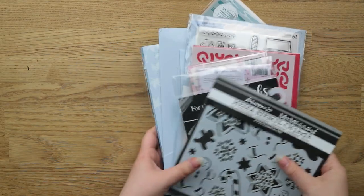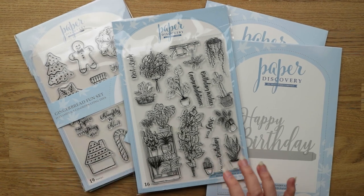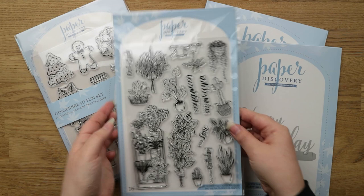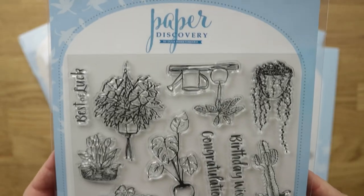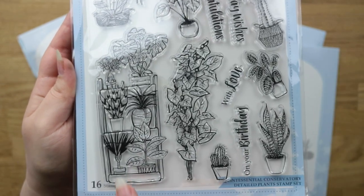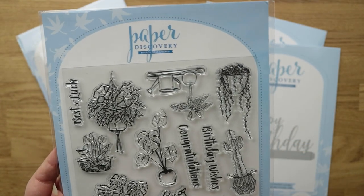I've got quite a lot of stuff from Craft Stash. I'm going to start with these because they were all part of a bundle — you could buy any five paper discovery sets for £35, which was about 50% off. I really wanted this one for ages: it's called the Quintessential Conservatory detailed plant stamp set. It's essentially loads of houseplants; my favourite is this shelf. I thought it was a really nice set and already had it in my basket.